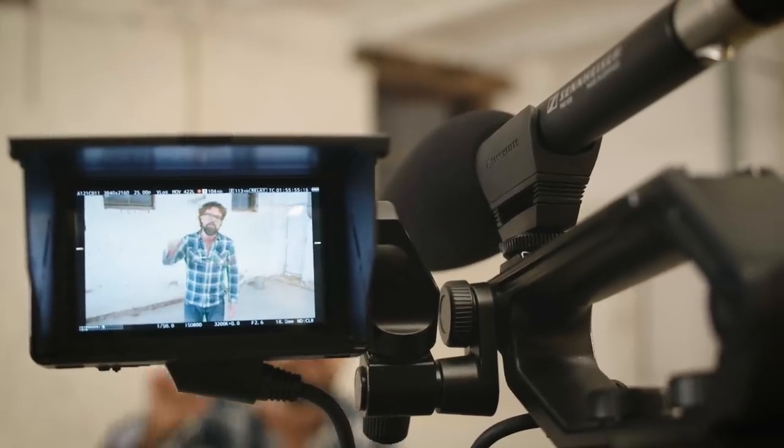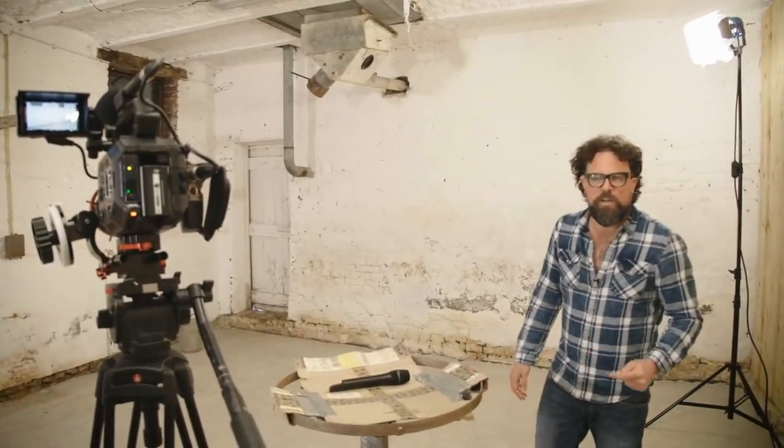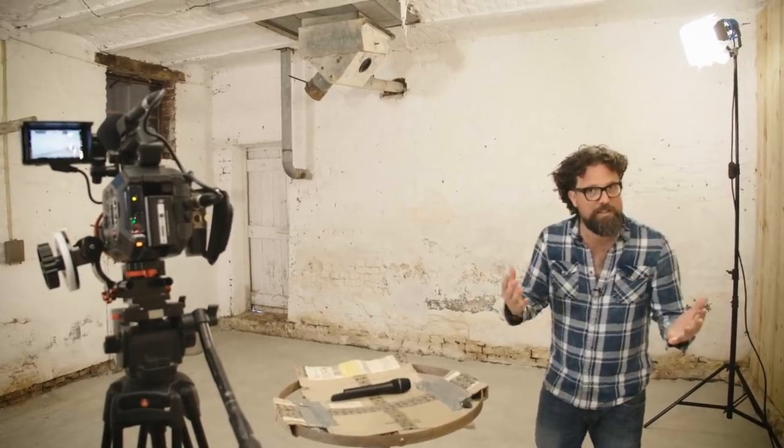Just to give you an idea of how precise the directivity of this microphone really is, we put a MKE 600 on top of this camera. If I'm talking straight into the microphone, you have a nice linear crisp sound. Though, if I go to the side of this microphone and keep talking at the same speech level, you'll hear a big difference. That is because this microphone does not pick up noise from the side, but only in the front.